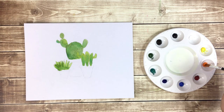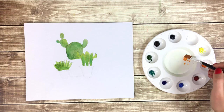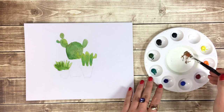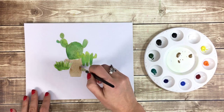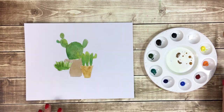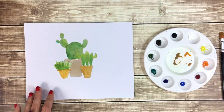When the base color of your cactuses is dry, we'll start painting the clay pots. I'm going to mix my orange, white, and burnt umber colors. You can paint your pots any color you'd like. Use either the number 10 flat brush or your number 8 round brush to fill in the pots. I'm going to paint my center pot a slightly darker shade to help it stand apart.